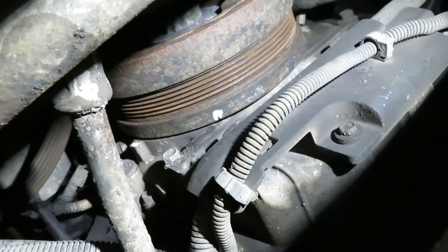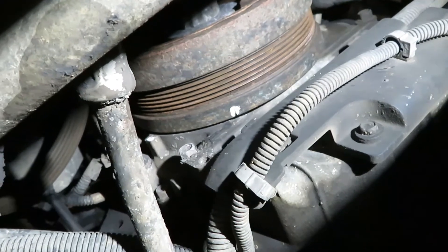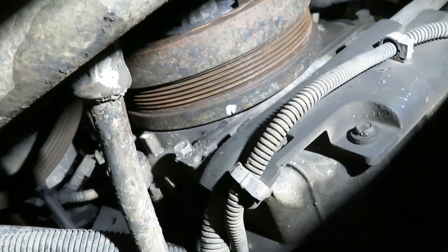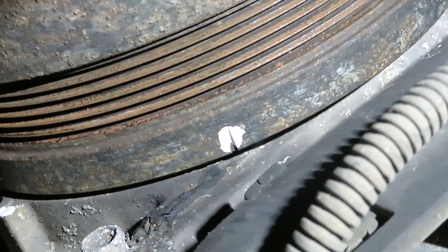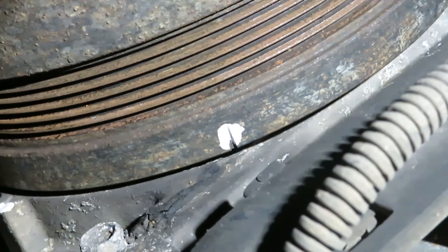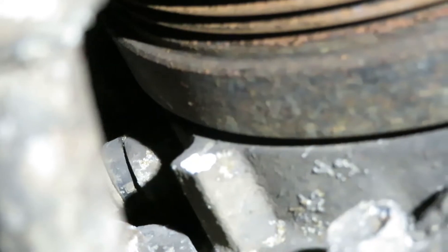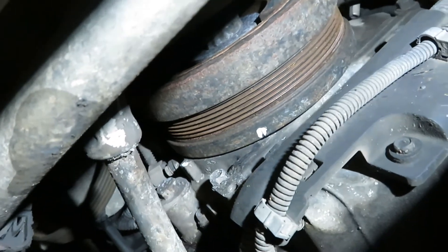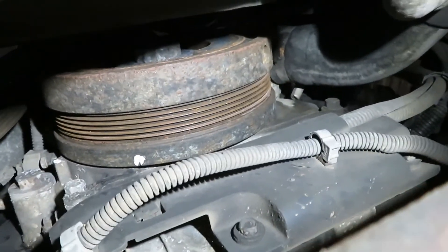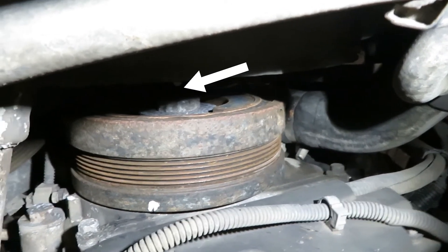To set valves on a Duramax, first you've got to pull the valve covers, but once you have those off you've got to find the timing marks on the balancer and on the timing cover. On the balancer there is a little notch — I've already marked it with a paint marker on this one. There's a notch there and then the mark it gets lined up to is a tab with another little notch. After you've found your timing marks, you have to line them up. To do that you go on the balancer bolt, which is an inch and seven-sixteenths twelve-point or a 36 millimeter twelve-point.